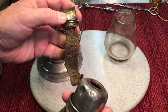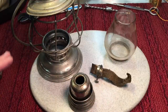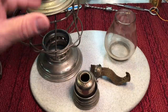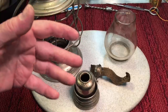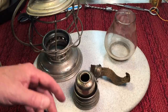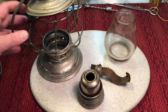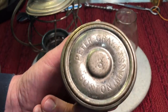These were called dead flame lanterns because they had no air channels — no air tubes on the side that would reburn some of the unburned fuel or enhance the candle power. So these were typically earlier lanterns. This particular lantern was made by Peter Gray out of Boston, Massachusetts.